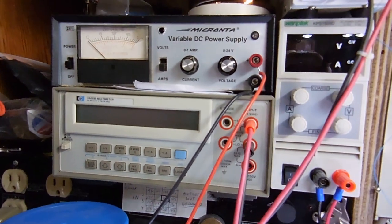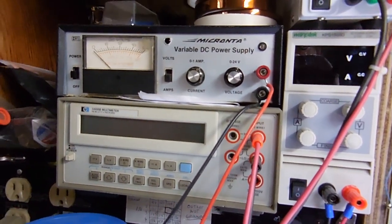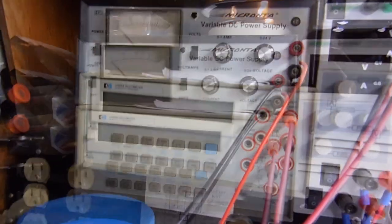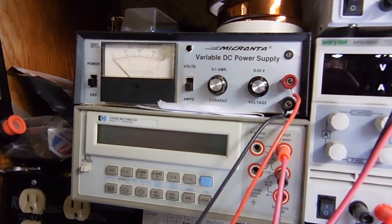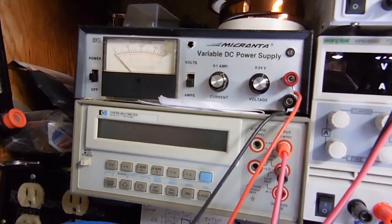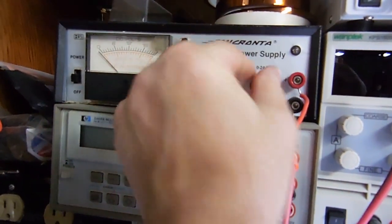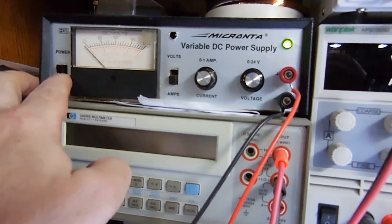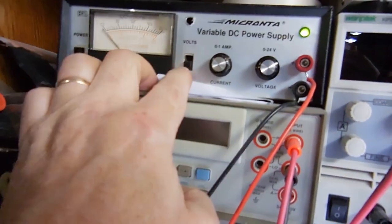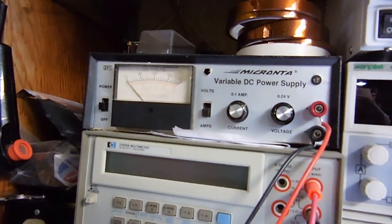Above that is my Micronta variable DC power supply — 0 to 24 volts, linear supply. It's undergone many repairs and upgrades. I added 10-turn pots and put a little LED so when it's turned on you've got an indication. It's just a nice, clean, quiet power supply if I'm doing something that needs a quiet DC.